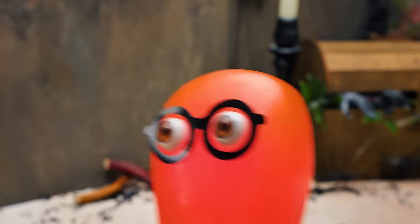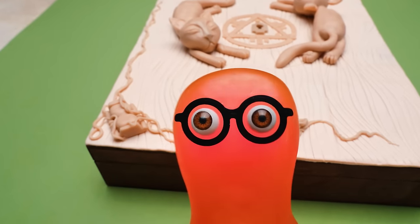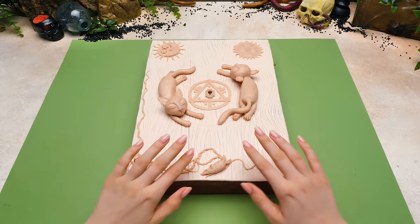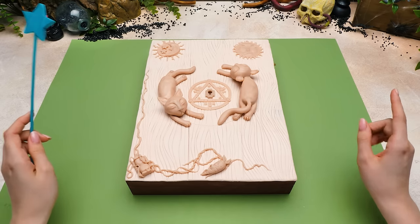It looks like something's wrong with that mandragora of yours! I guess you've panicked for nothing, Sue — the mandragora just wanted to help. Or this cute little thing had just gotten tired of waiting. Why don't we speed up this process a bit? Magic of crafts, let us relax.